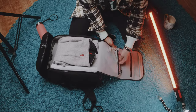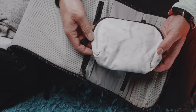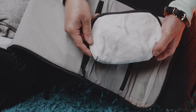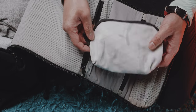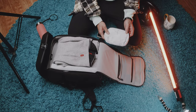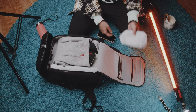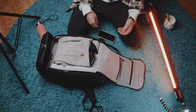In the slot below I have the Able Carry Stash Pouch. This holds all my medical essentials: band-aids, eye drops — I wear hard contact lenses so I need those regularly — ibuprofen for headaches, and similar items. This is always with me and goes into the bottom zippered pouch.